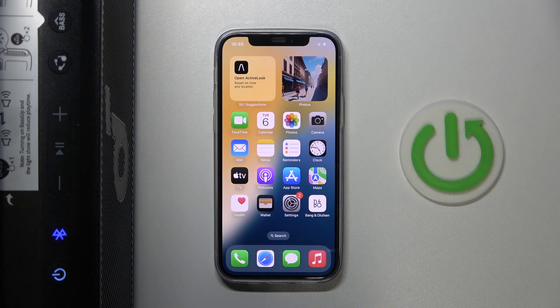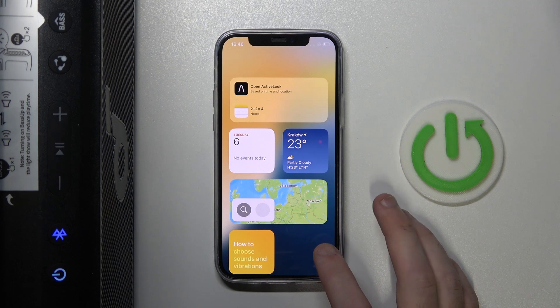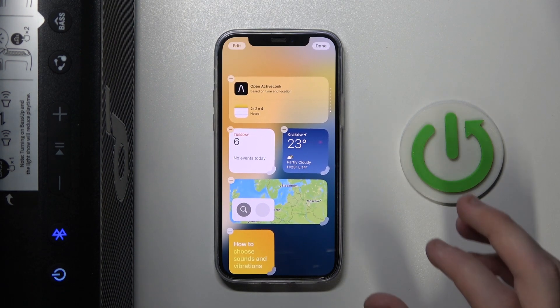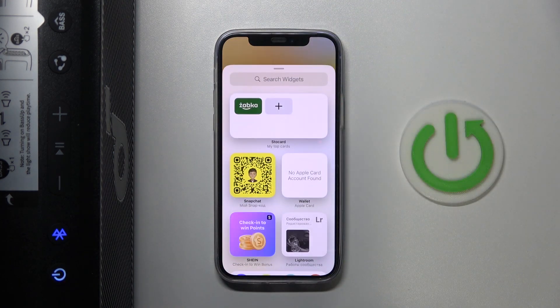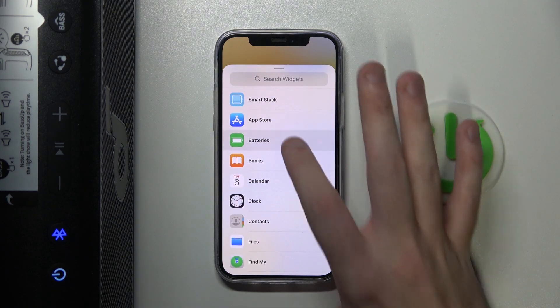You have to start by swiping right, find empty space, press and hold for one second. Then choose Edit, Add Widget, scroll down and find Batteries, and click on it.